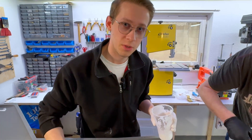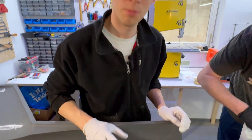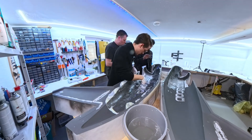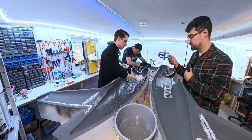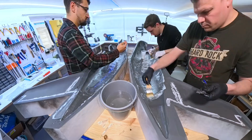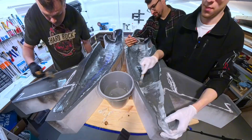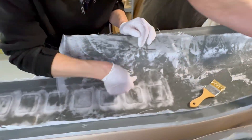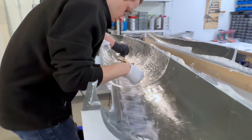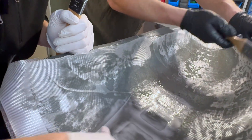The epoxy mixed with micro balloons earlier is slowly getting dry, which is perfect — it will hopefully stay where it is now. As you can see, it is so hard to know if there is enough or even too much resin, but there is a solution to that — I'll show you later.